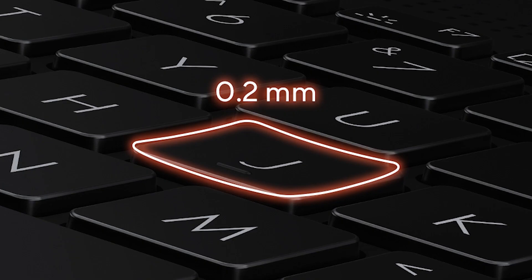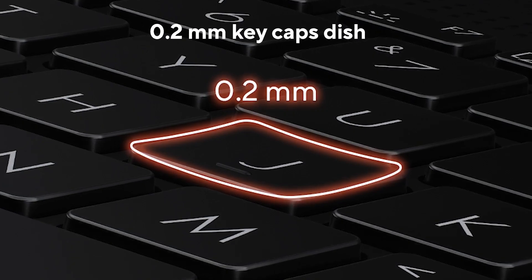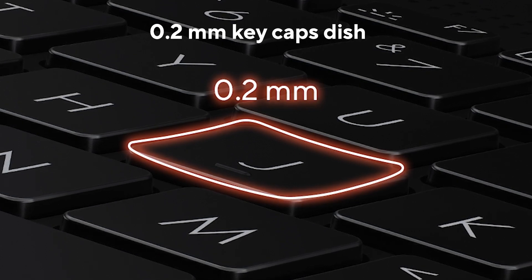Nice key travel, nice tactile feel to it, very quiet, well-balanced keys, great keyboard layout, and there's a number pad as well. The keys aren't flat because your fingers aren't flat — they have a nice ergonomic 0.4mm curvature to them, which doesn't sound like much but actually helps make typing much more comfortable, especially during long sessions.